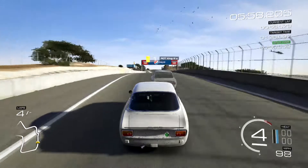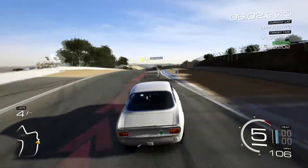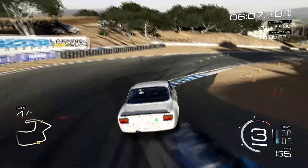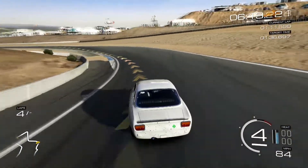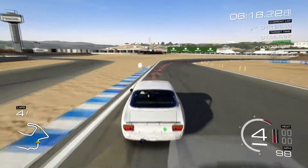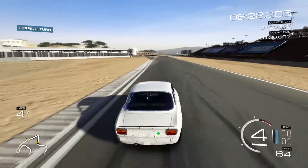Looks like I'm braking maybe a little bit too much on that corner. The differential settings are actually helping me slow the car down a little bit using the engine. That's what I'm doing on a lot of these huge brake points. Handling is still pretty good. I braked too much there too, but that's alright.